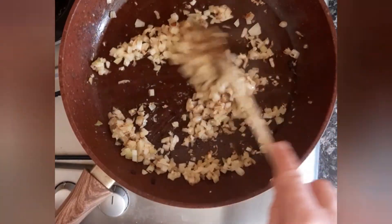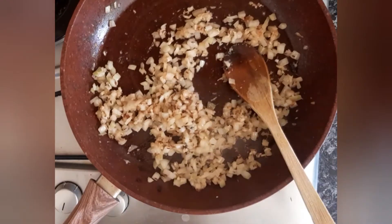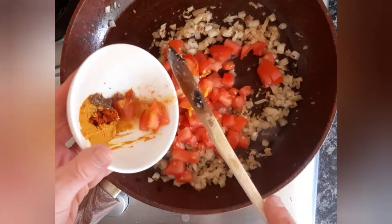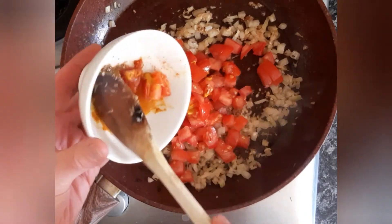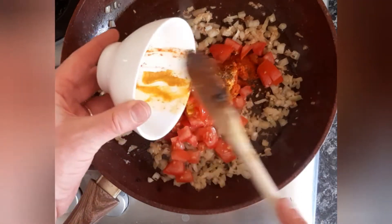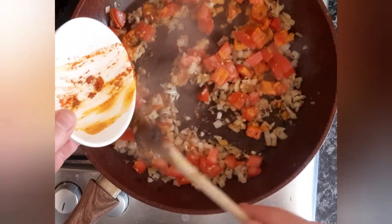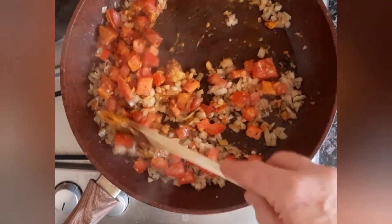So the onions and garlic has been cooking now for about four minutes. Now we add the tomato, and in there as well is your ground cardamom, your paprika and your turmeric. You're just going to cook that for a few minutes, two or three minutes, just till the tomatoes break down.